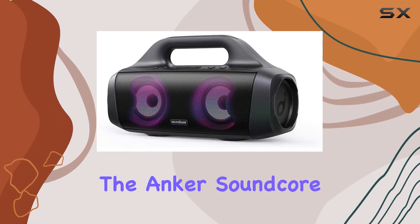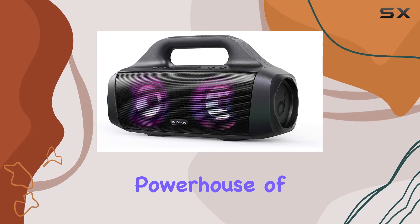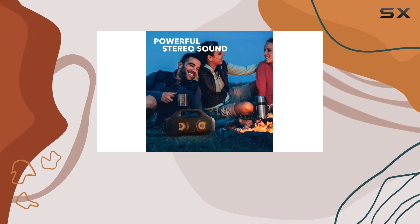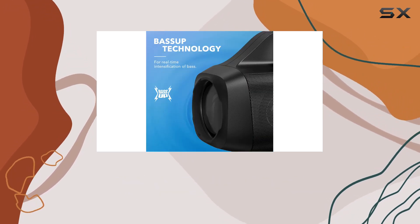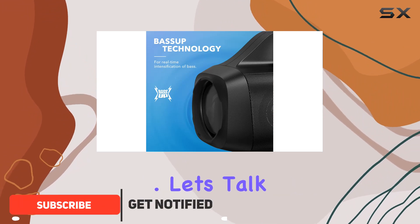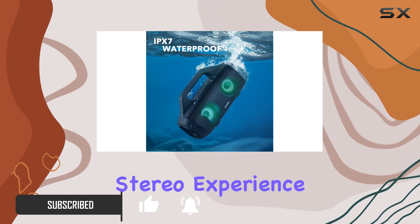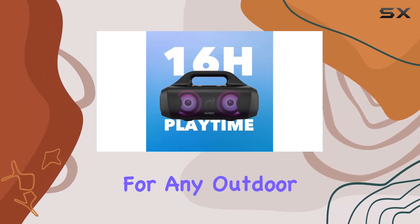Today, we're diving into the Anker Soundcore Select Pro, a powerhouse of a Bluetooth speaker designed for outdoor enthusiasts. The renewed version boasts impressive features that make it stand out in the crowded speaker market. The Select Pro delivers a powerful stereo experience, making it perfect for any outdoor gathering.